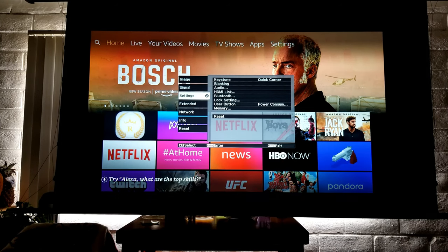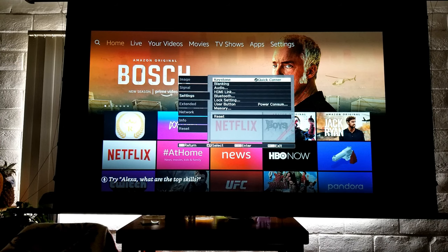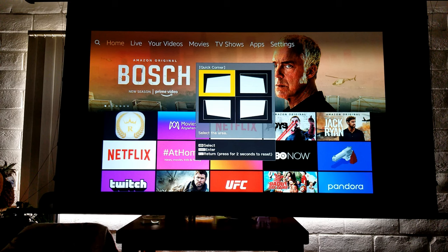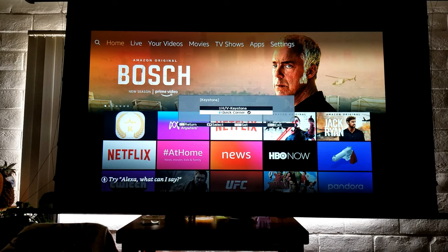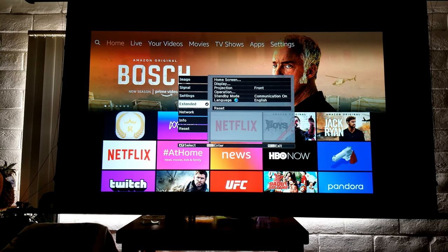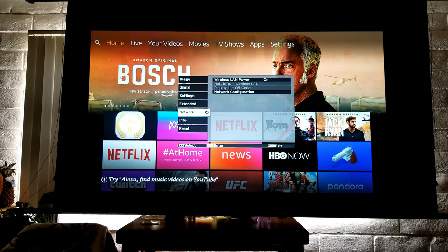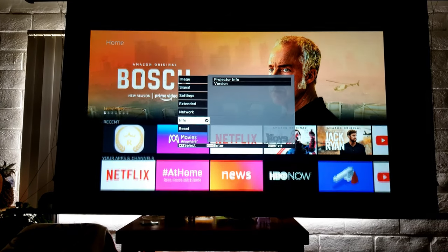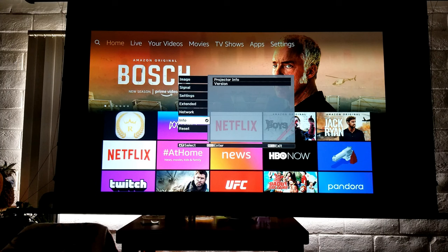There are many more settings. You can connect Bluetooth speakers. There's keystone adjustment with a quick corner option where you can adjust the corners if they're not correctly aligned. You can also change the display orientation — for example, if you want to ceiling mount the projector. Under Network, you have access to wireless, which is useful mainly for firmware updates since the projector doesn't have an operating system. I'm using my Fire Stick for streaming. There's also a reset option.